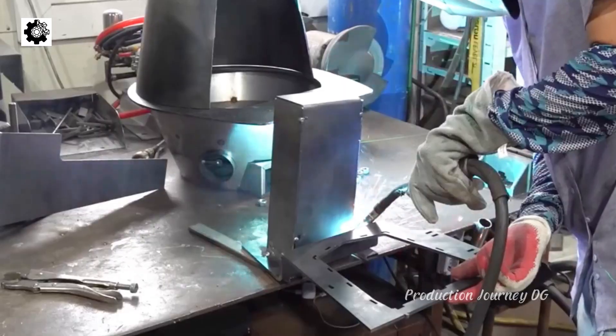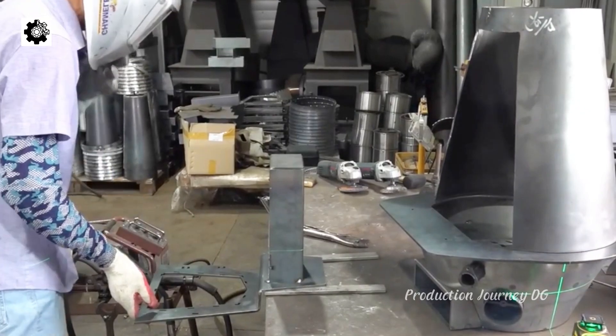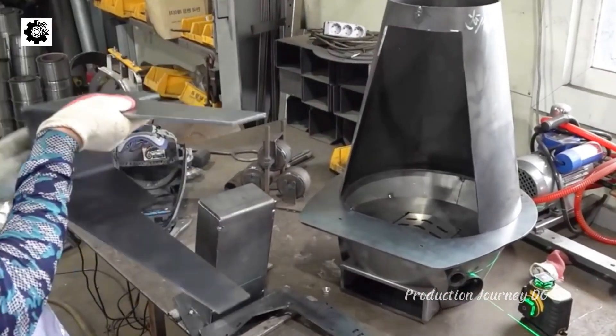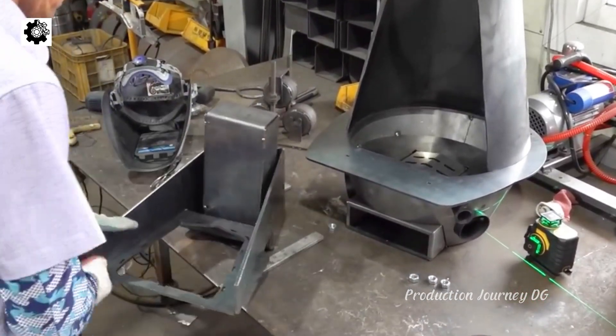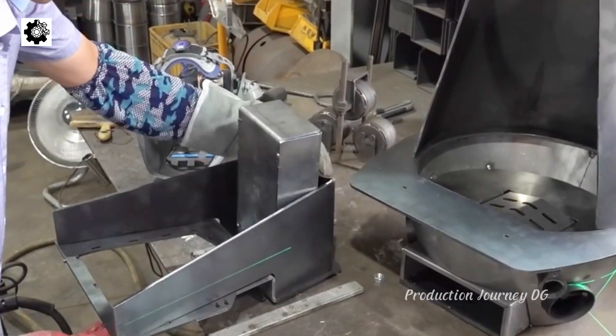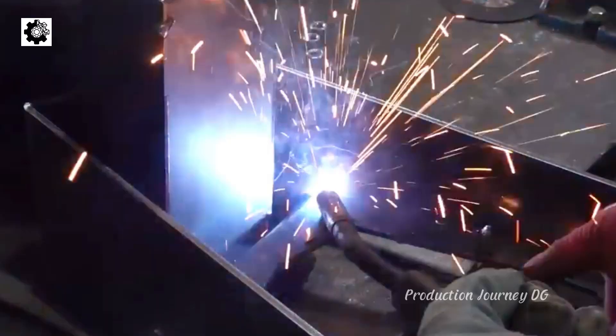Testing and Calibration. After assembly, the gasifier undergoes a test run to ensure stable operation, assess gasification efficiency, and evaluate the quality of the produced biogas. Based on the test results, components may be adjusted to enhance gas production efficiency.